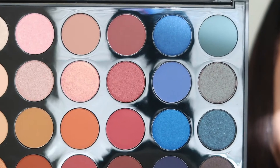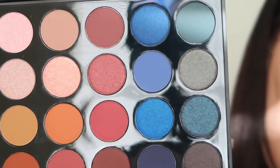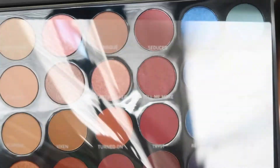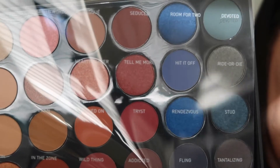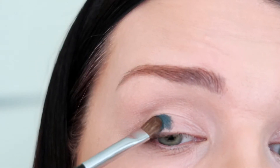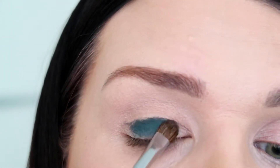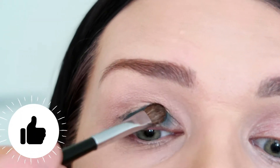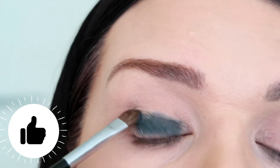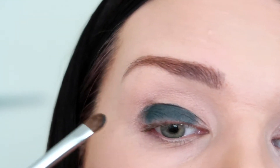The first eyeshadow I'm gonna use is this teal green, and I believe it's called Devoid. It's really really pretty and — wow, damn — it's really pigmented! It's so pretty. I'm just gonna build and make it a darker, deeper color.